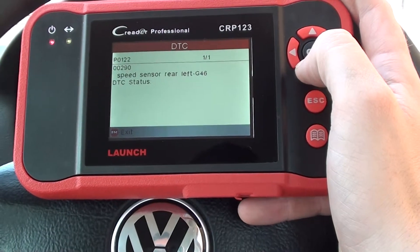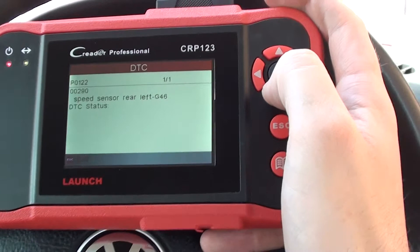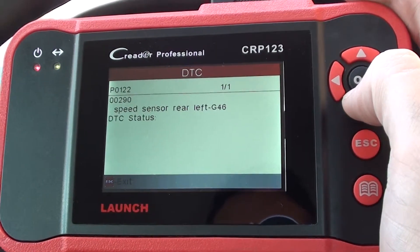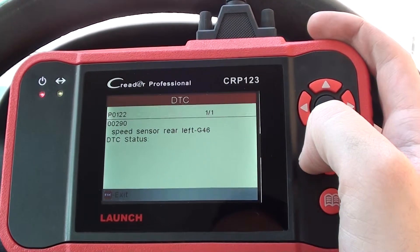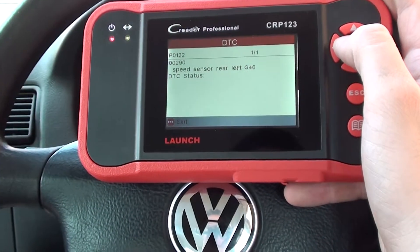There we go. It's given us a fault code of P0122 or 00290, which indicates that there is a fault with the rear left ABS sensor. Which is good news.